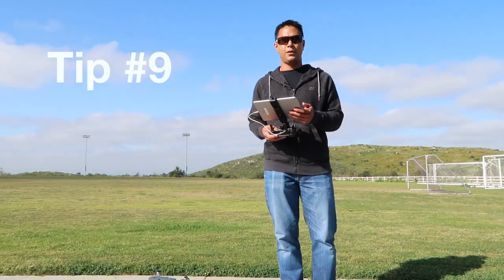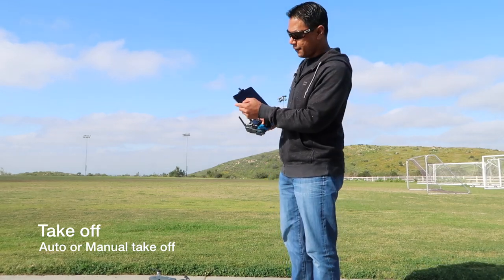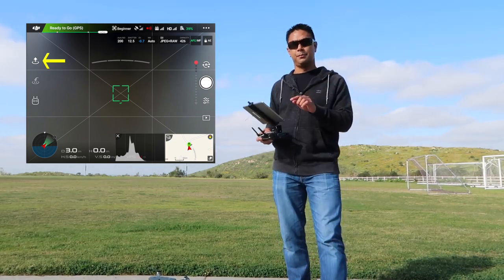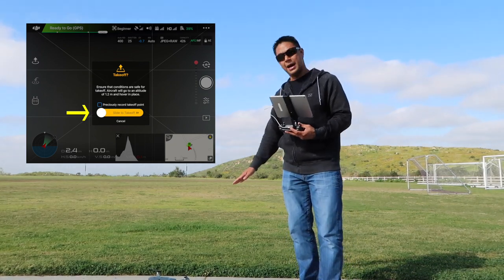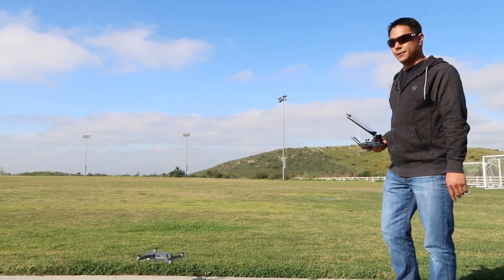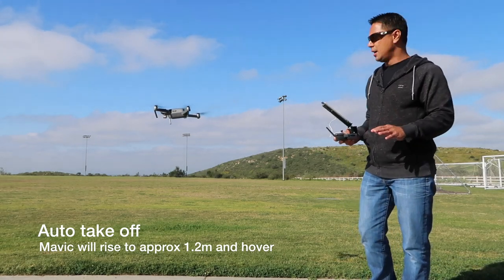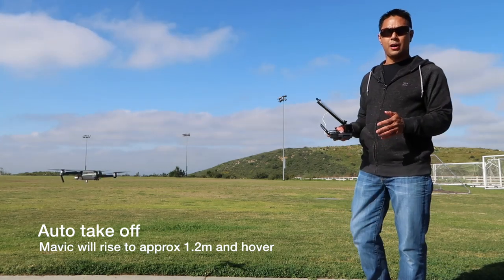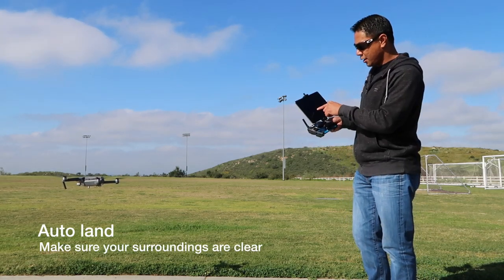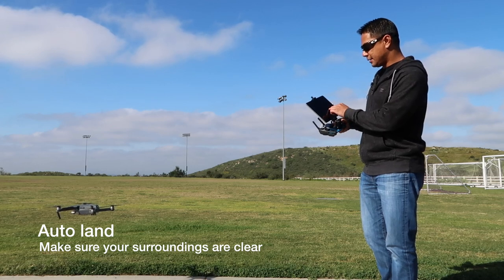Now that the camera is set up, let's take off. There are a couple of ways to launch your Mavic. The first way is to press the button on the left-hand side of your remote — there's a little arrow pointing up. Click that button and slide for takeoff, and it will launch by itself and hover a few feet off the ground. As you can see, I did not have to control any of the sticks — the Mavic launched by itself and stays right there in the air. For auto land, bring your Mavic to an open area, press the down arrow, and slide to land.